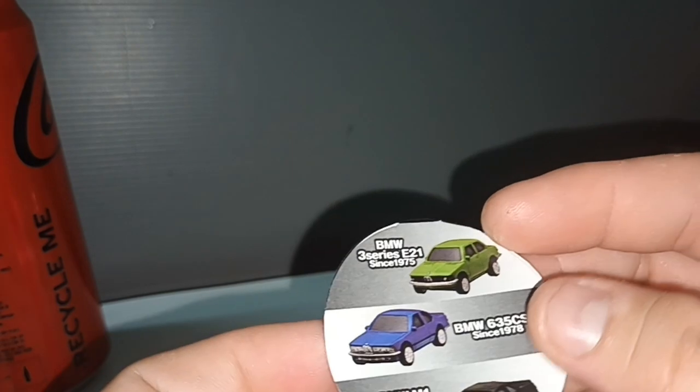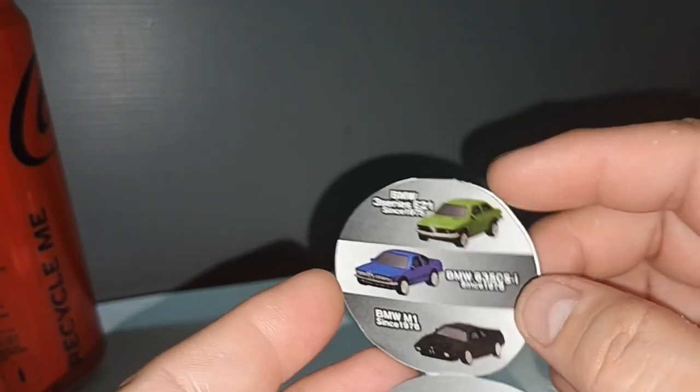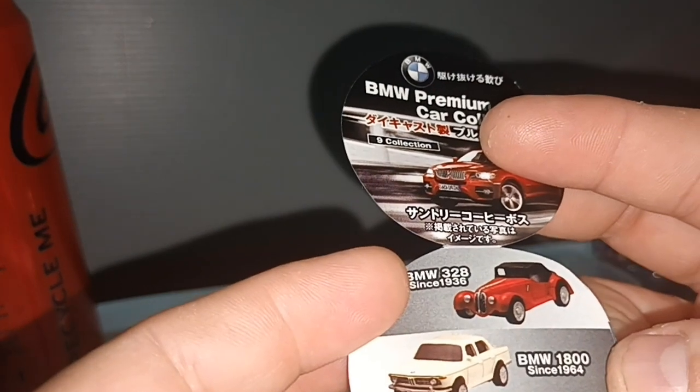What is nice that I would like to have is the green 3 Series. But anyway, this is the 1800 from 1964.